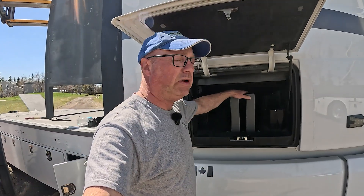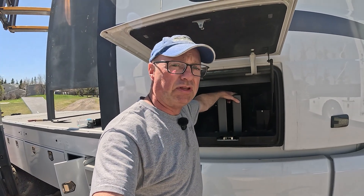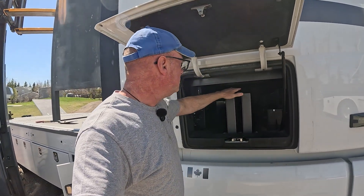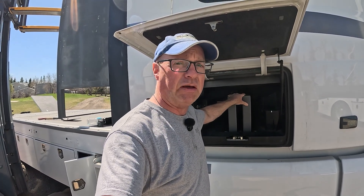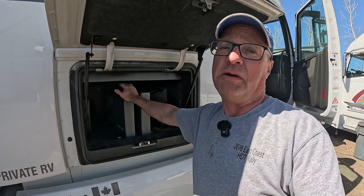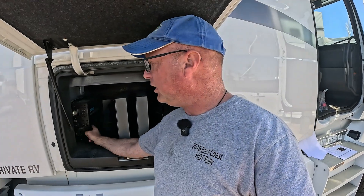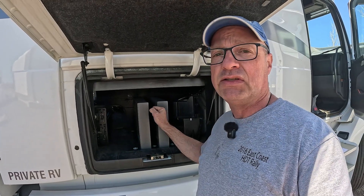We can communicate with these Renogy batteries either with Bluetooth via an app on our phone, or they do support CAN communication system — so there is physical monitoring available as well. One number sometimes glossed over is how many amps you can actually pull from a battery. In years past we were seeing around 100 amps, but these allow you to pull a full 200 amps. So if you are looking at powering a 3,000 watt pure sine wave inverter, we can pull the amps necessary to give it the full power it requires.